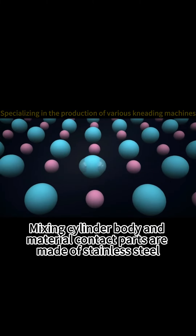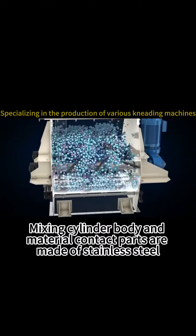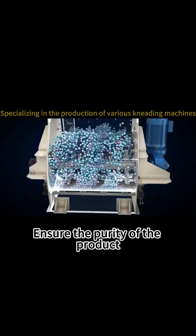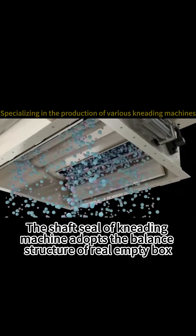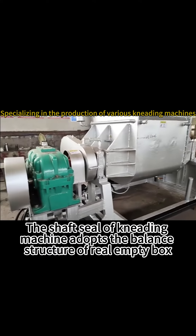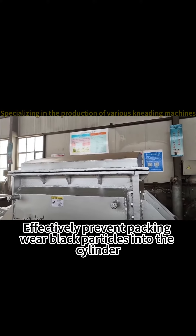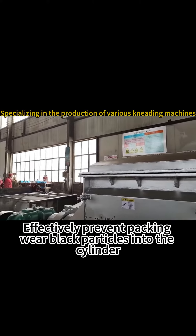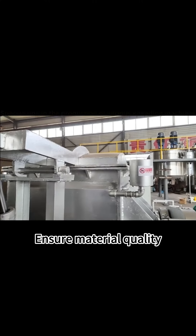The mixing cylinder body and all material contact parts are made of stainless steel, ensuring the purity of the product. The shaft seal of the kneading machine adopts a balance structure with a relay shaft seal, effectively preventing packing wear and black particles from entering the cylinder, ensuring material quality.